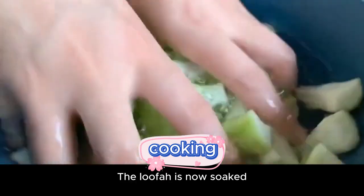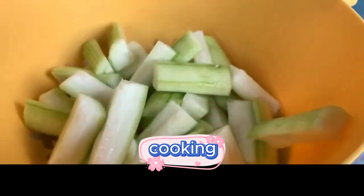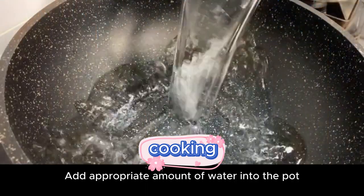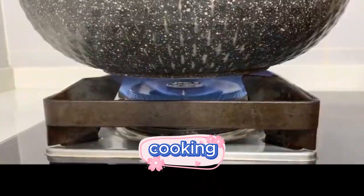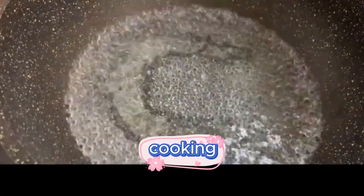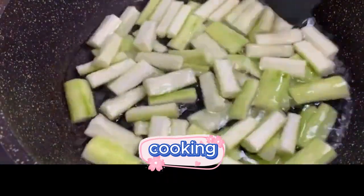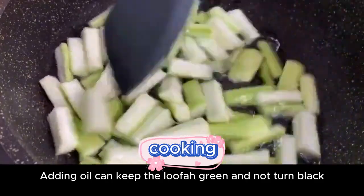The loofah is now soaked. Take it out and dry it. Turn on high heat and bring water to a boil. After it boils, pour a little oil into it, then pour the loofah in and blanch it. Adding oil keeps the loofah green and prevents it from turning black.